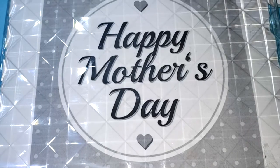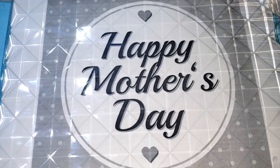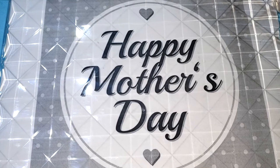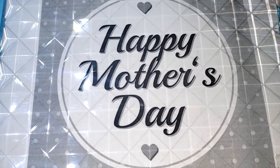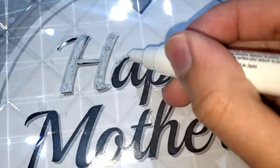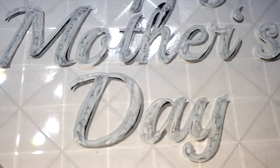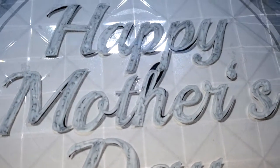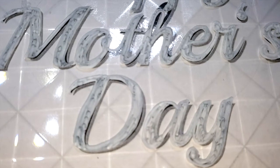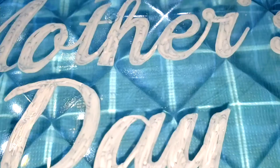Next, using the lid, I placed a paper that says 'Mother's Day' behind it and taped it from top to bottom so it doesn't fall off. Then I used my white Sharpie marker to draw over the font. I'd suggest double-coating — letting it dry and doing another coat — to make the white color really stand out and come out brighter.